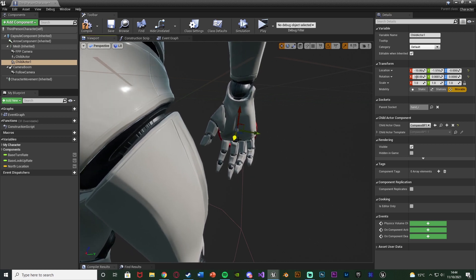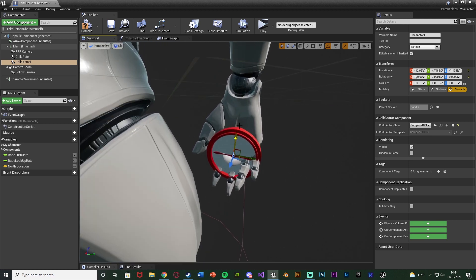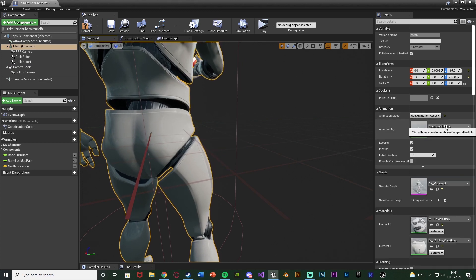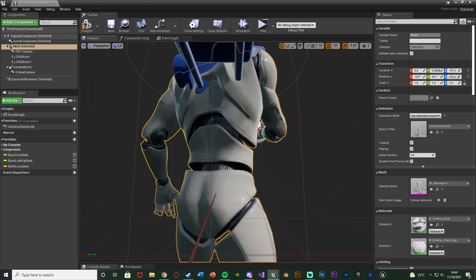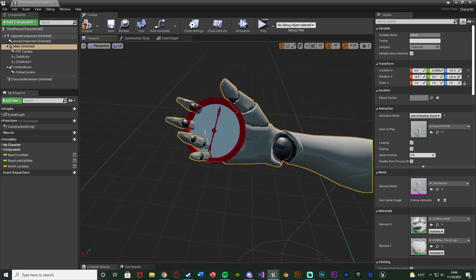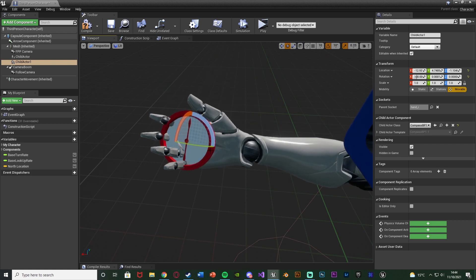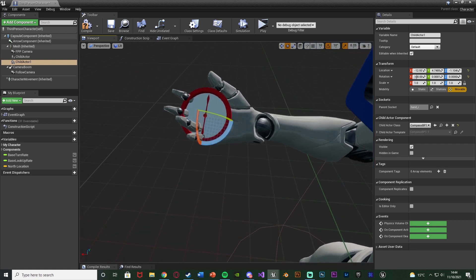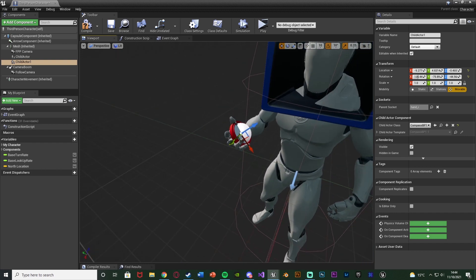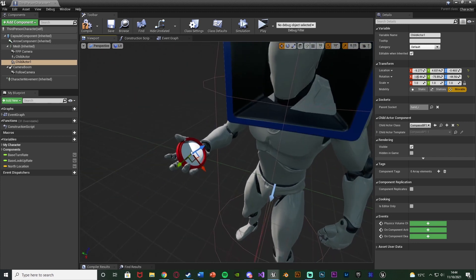You can also select the mesh and change it to Use Animation Asset, using the compass hold idle animation we have, so you can see what position the compass should be in for the actual animation. I also need to rotate it so the compass pointer is actually facing north. With the animation moving it can be a bit tricky, but I think that's going to look good — that's a good position and the correct rotation as well.